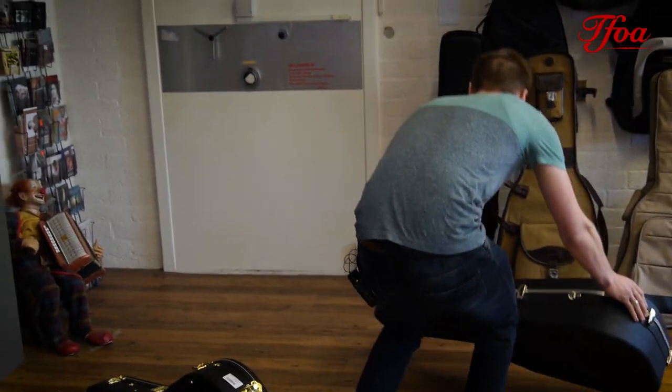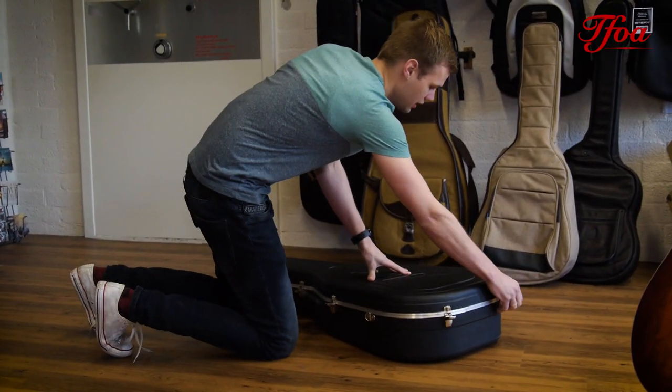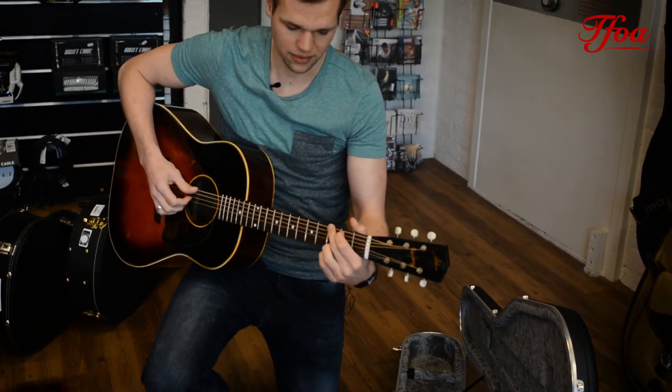Another slope shoulder — a trade-in, very nice. An older Atkin J43. For the guitar nerds between us, still with five-ply binding. That's how I like them.